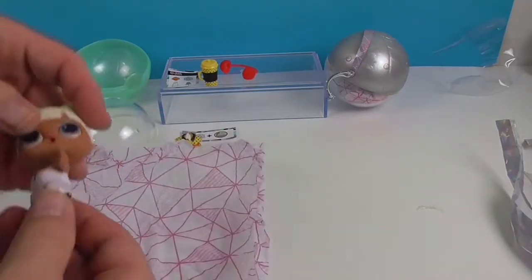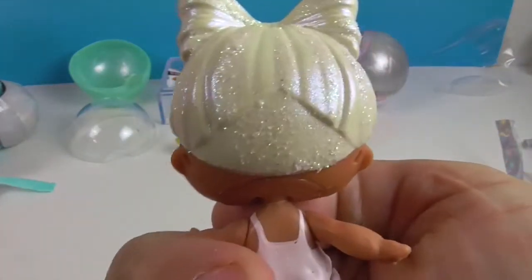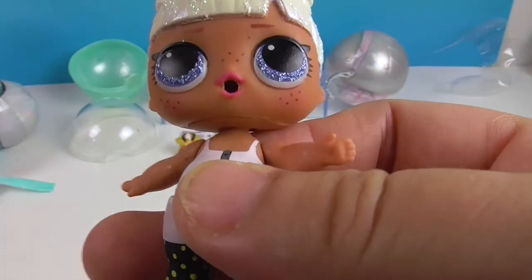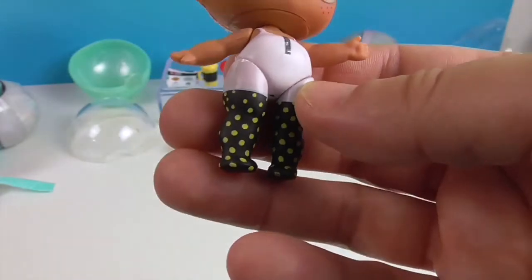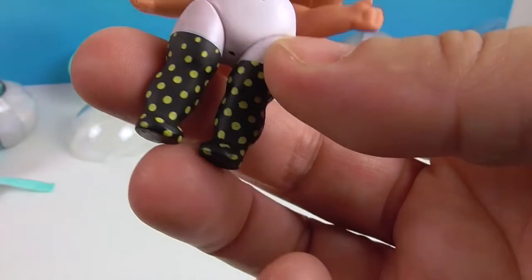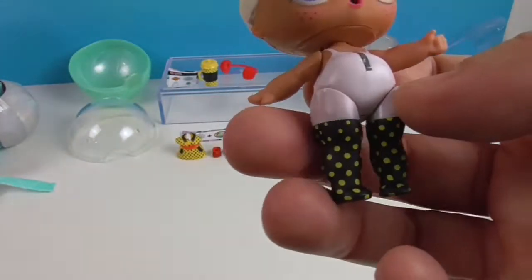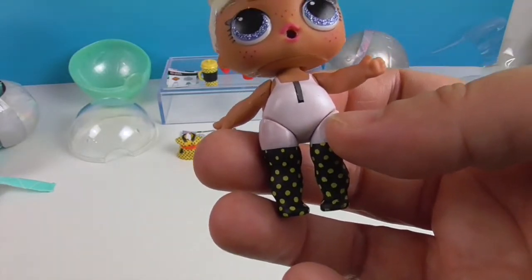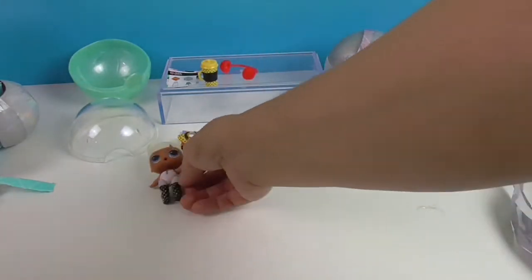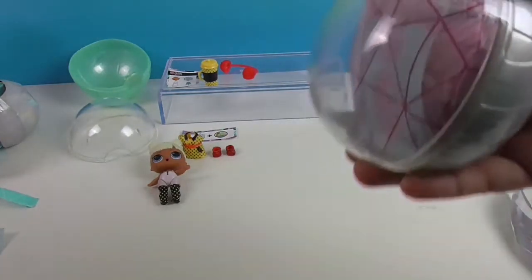Oh, she fell out! Look at her — isn't she cute? She's got glittery hair. I wonder if all the winter ones are going to have frosty hair. She's got blue hair and all these cute little freckles. I feel like she's going to color change. Look at her cute socks — or stockings. It looks like there are six in this series and I think all of them color change.